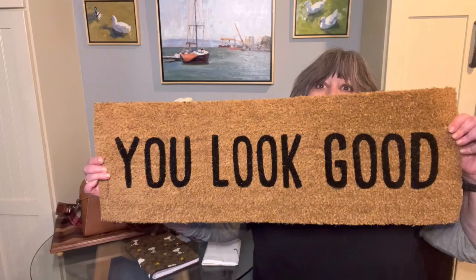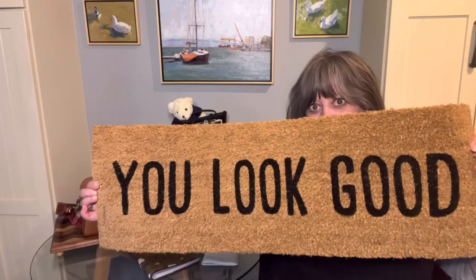But I needed a new doormat. I have one on the outside, but I wanted one on the inside of my front door. So I found this one and wanted to share it with you. I thought it would brighten up my day, as well as anybody who comes over. It's from Santa Barbara Design Studio.